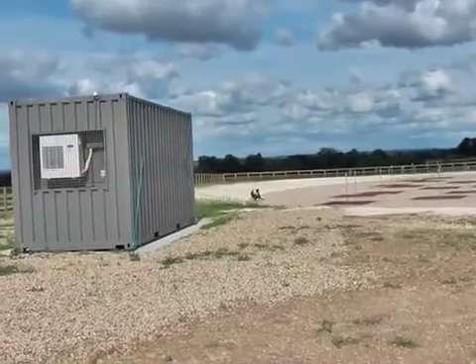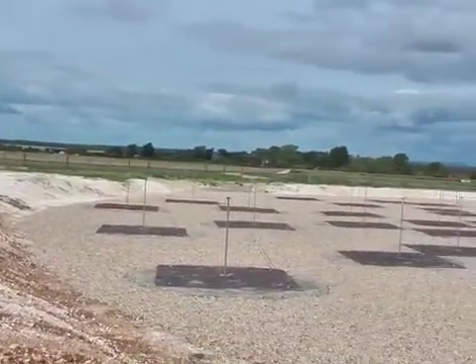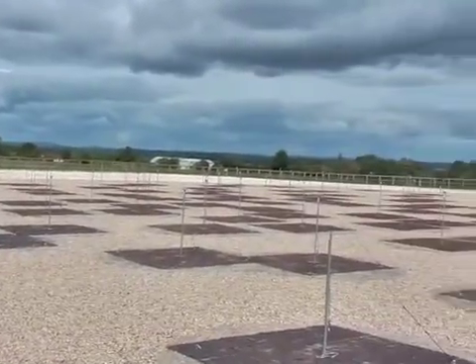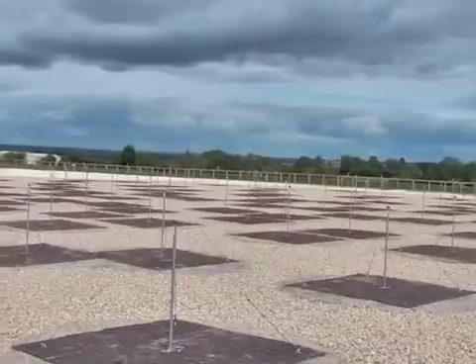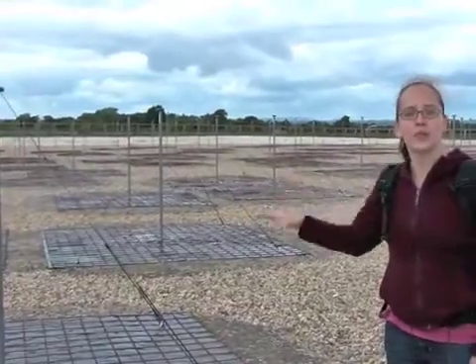Here we are in the middle of the LBA, or low band antenna field. We have 96 of these antennas scattered across this field. LBAs work between frequencies of about 30 to 80 MHz. Above 80 MHz we have the FM radio stations transmitting, and so LBAs have been designed to suppress radio waves at those frequencies.